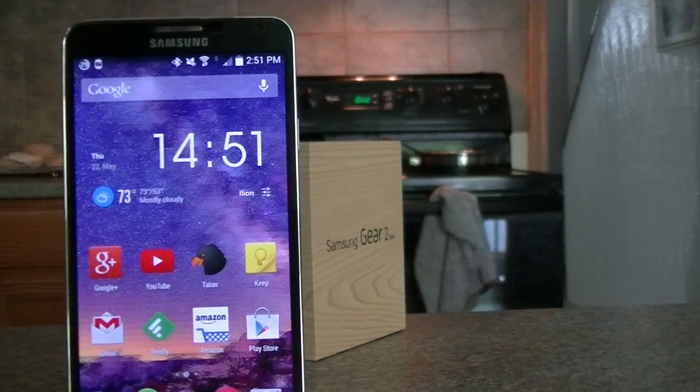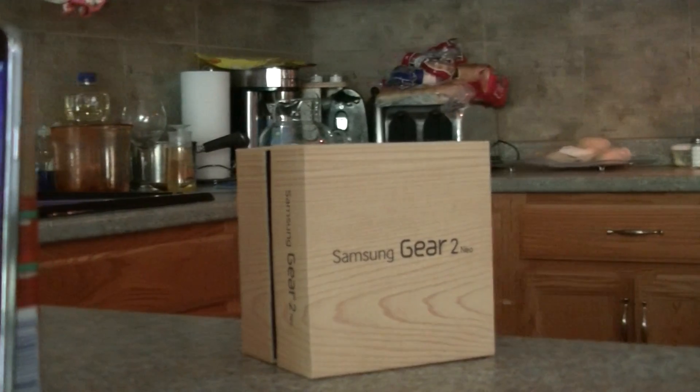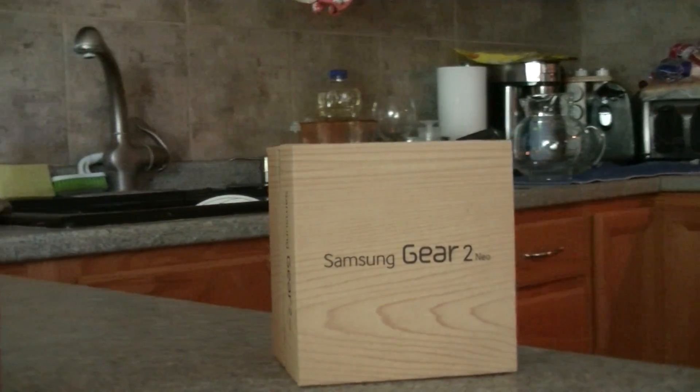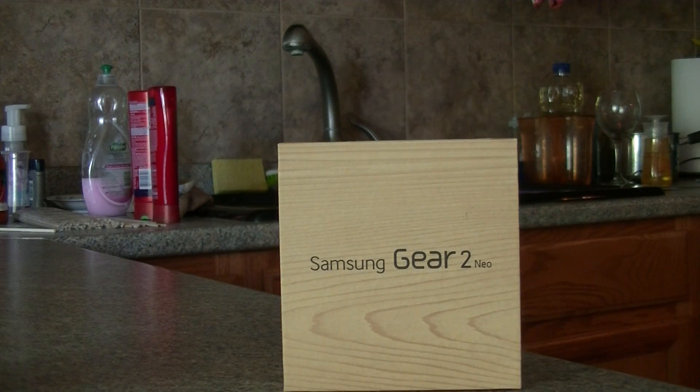Hey there guys, Jordan and the Note here. If you've been following me for a while, you know that I love my Note 3, so I decided to purchase the best friend to the Note 3, which is the Gear 2 Neo — part of the gear lineup. Let's unbox it and see what we get.